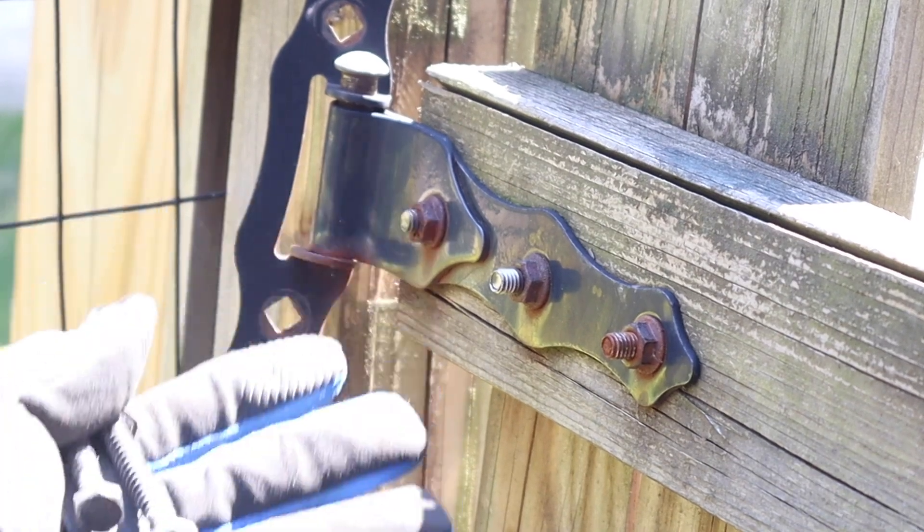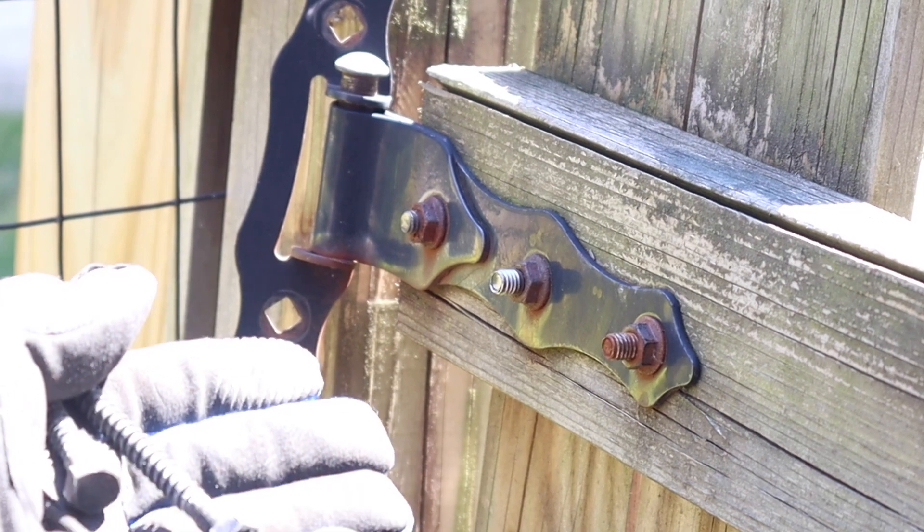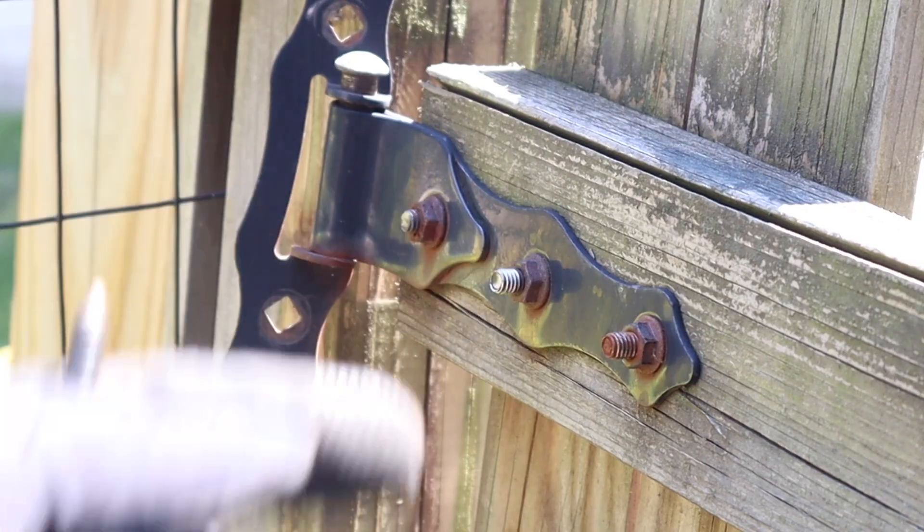I don't know if I want to spray paint the hardware or get some new hardware for it. The problem is I just left Lowe's and I don't feel like going back, so I might look on Amazon to get some hardware. Stay tuned for that.